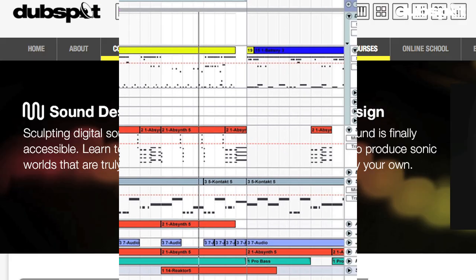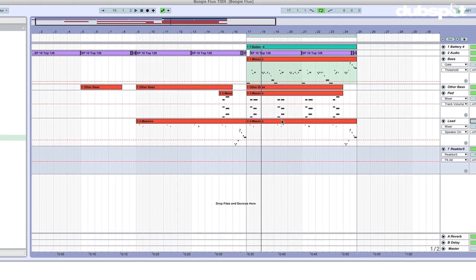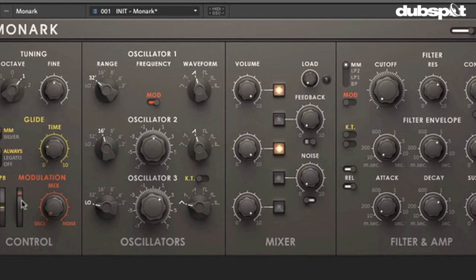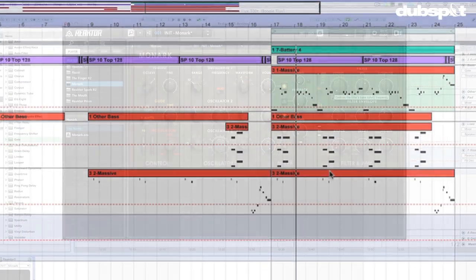Hey gang, Evan Sutton here. I'm the senior sound design instructor here at DubSpot in New York City and online, and I'm here to talk to you today about making a funky lead sound using Native Instruments' newest synthesizer, Monarch. So strap in, get ready to get down — you gotta get up to get down — and we're about to set it off.